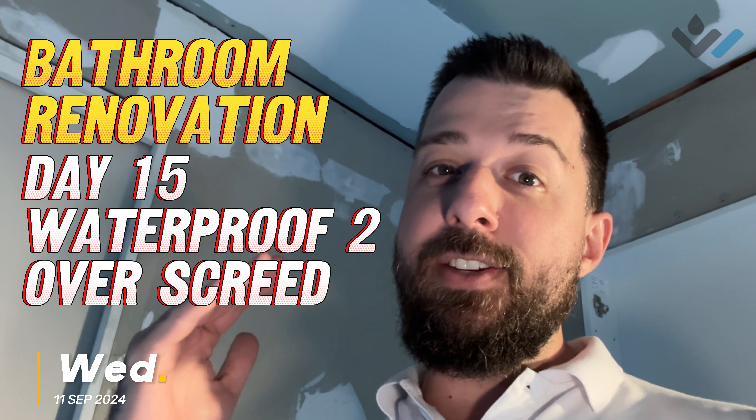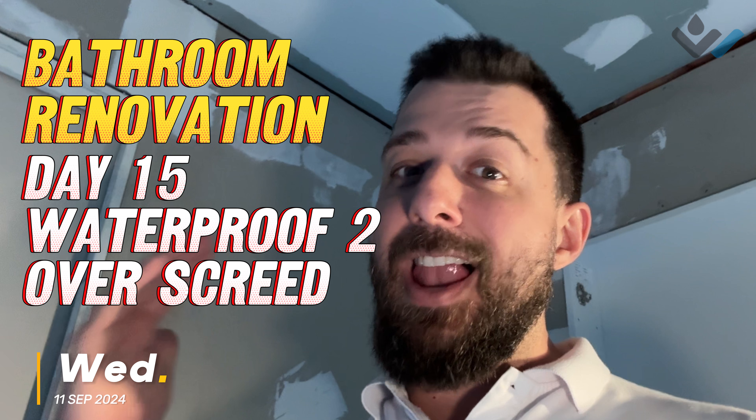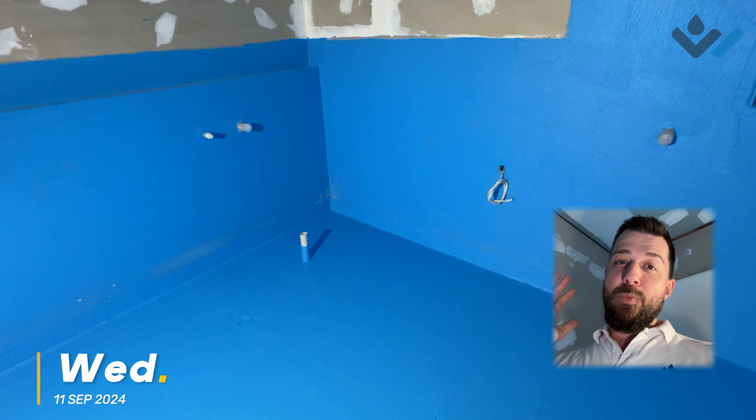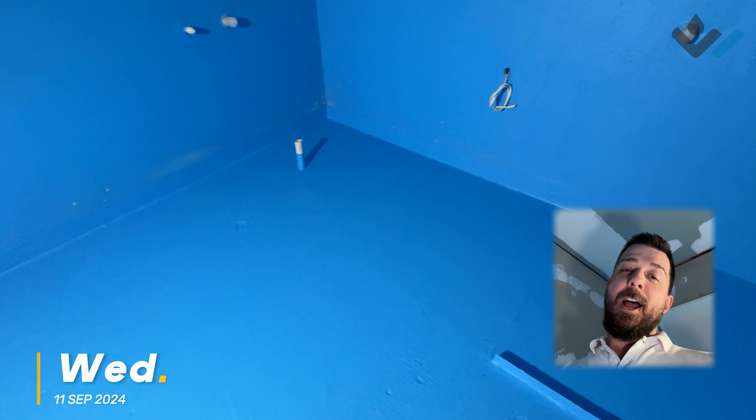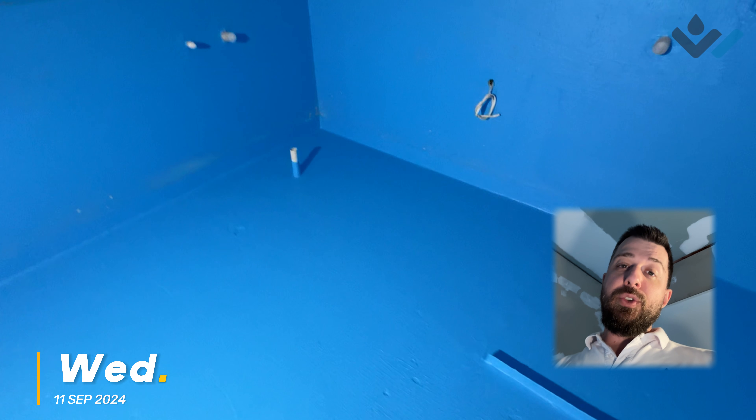Day 15 here and this is effectively going to be the last time you see any waterproofing in this series of videos. We've got our second coat gone on and cured now - I'm walking on it on our over-screen system.